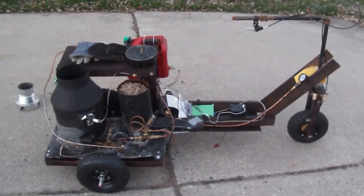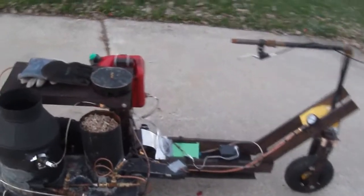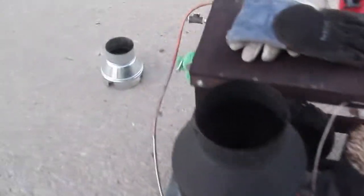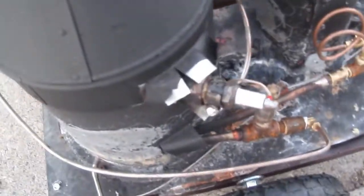This is my steam scooter so far. It is powered and fired by wood pellets with a small monotube boiler using a spark plug water level sensor.